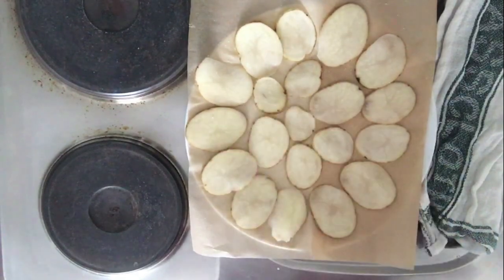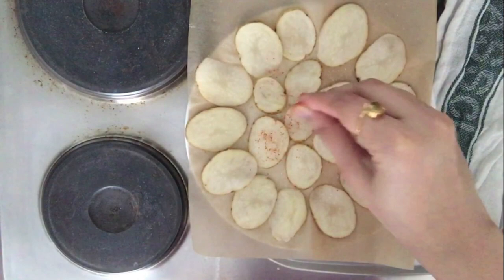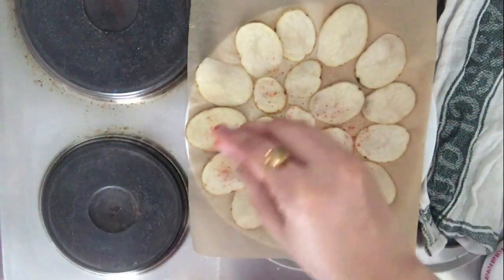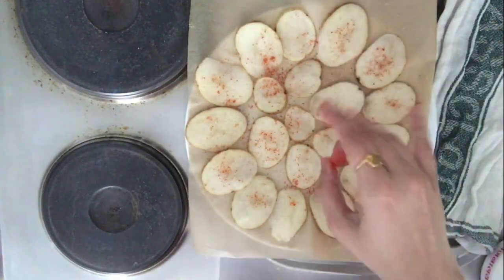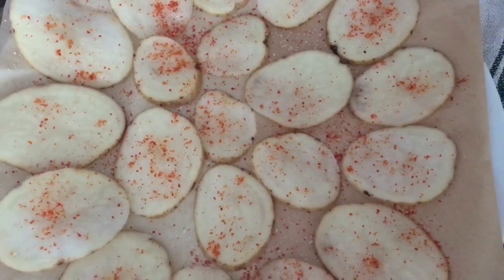Sprinkle some salt and chili powder on top of your slices. The oil basically helps to keep your chili powder and salt in place, which is the only reason I have applied it, and it also gives a little enhanced taste to your chips. Now go ahead and put your plate inside the microwave.